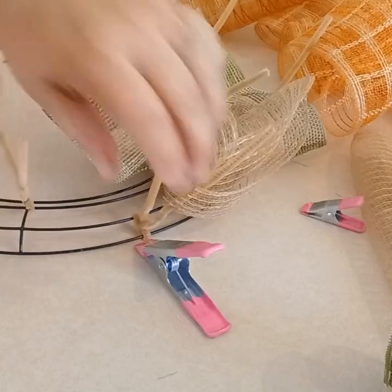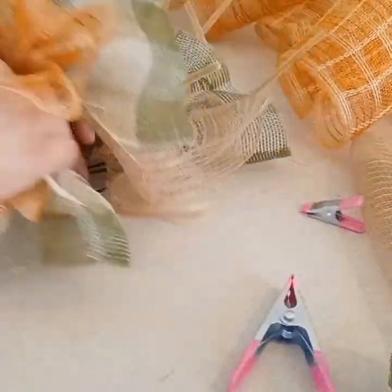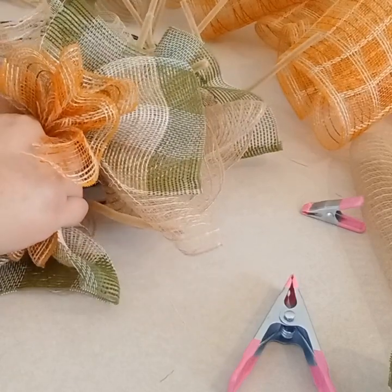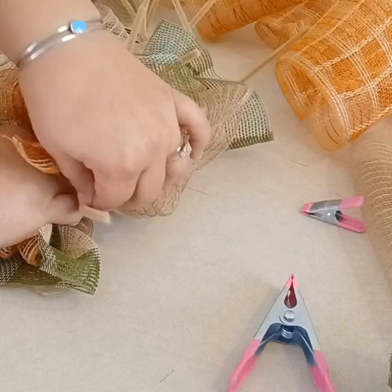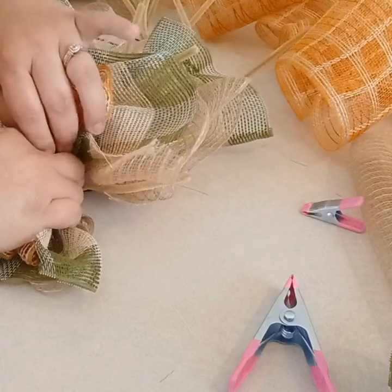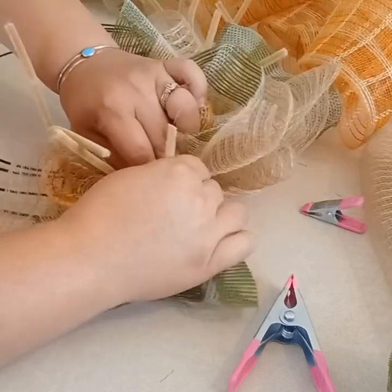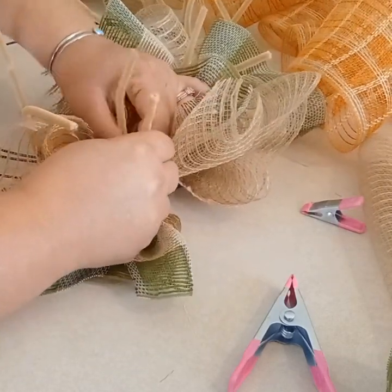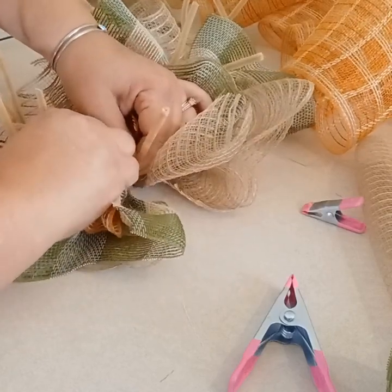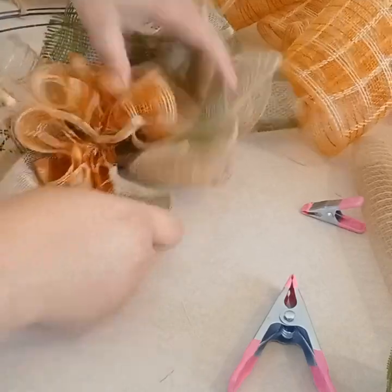I have my wreath form. Just get the bundle right smack in the middle, pull really tight, and twist really tight a couple of times because that is a lot of mesh. Then just go ahead and make your bundles and fill up the rest of your pipe cleaners. Make 12 bundles total and attach them to your pipe cleaners.